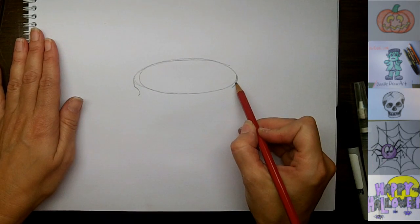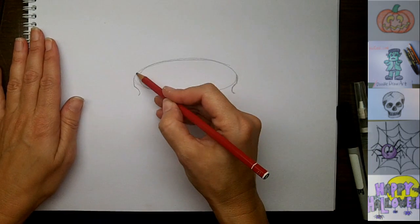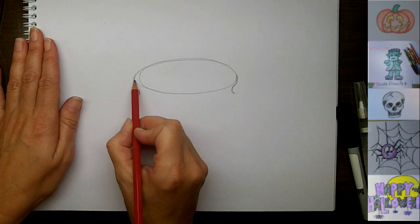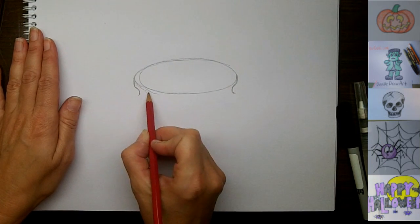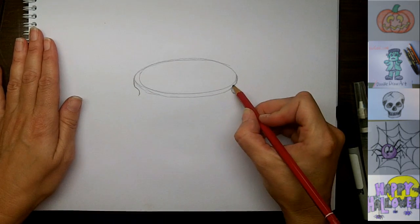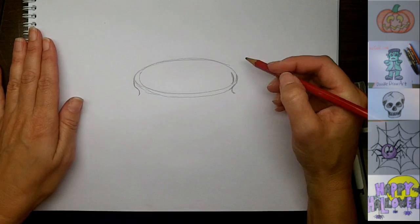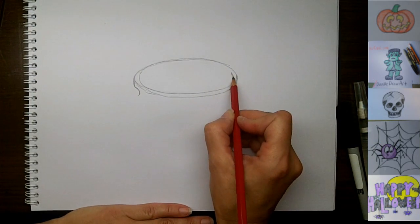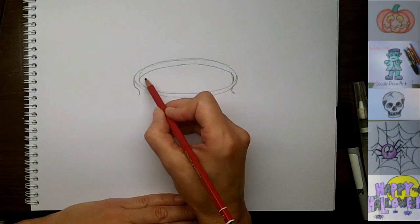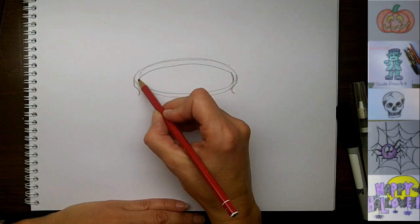So we're just going to bring our lines in towards the middle here and then back out. On this side it comes around and then down, and this edge is going to have like a double lip. As we get closer to this edge over here, we're going to see more of the inside ridge than the outside. So it's just a little bit of perspective on this as we go around.